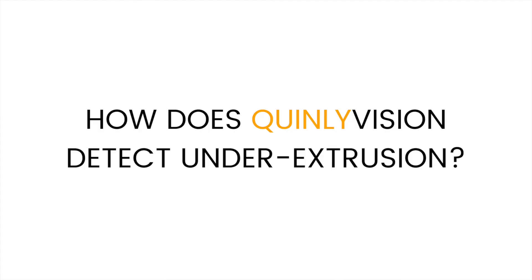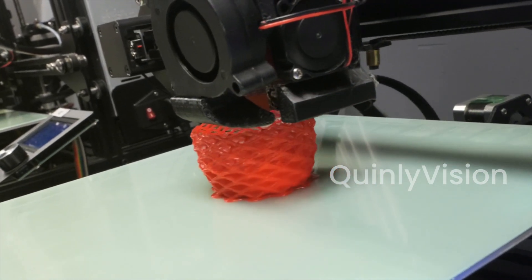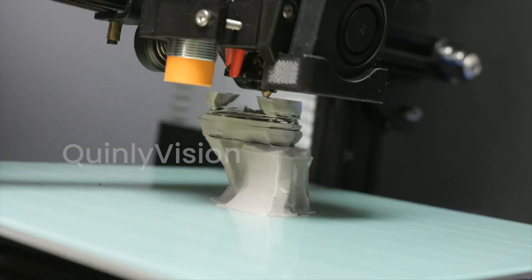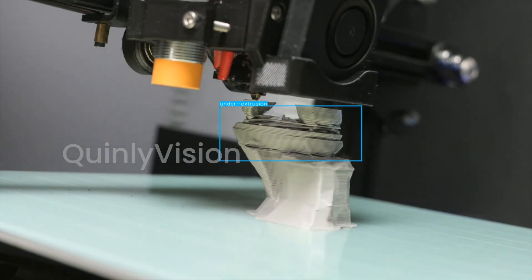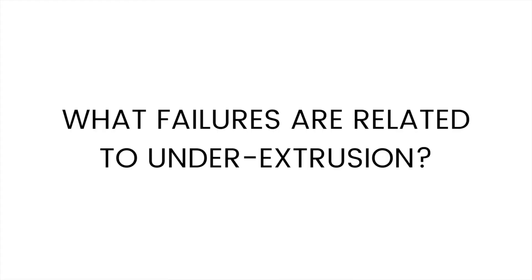When Quinley Vision looks for under-extrusion, it looks for the spongy texture present when your print is consistently under-extruded. Intermittent under-extrusion is harder to detect with a machine learning algorithm, but when it occurs sporadically it can lead to other issues. So when Quinley Vision detects under-extrusion, it's probably saving your printer from a more annoying or more severe failure.